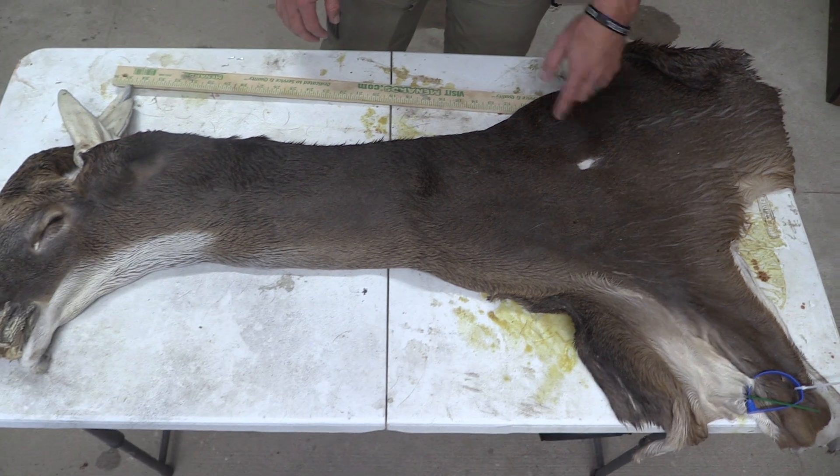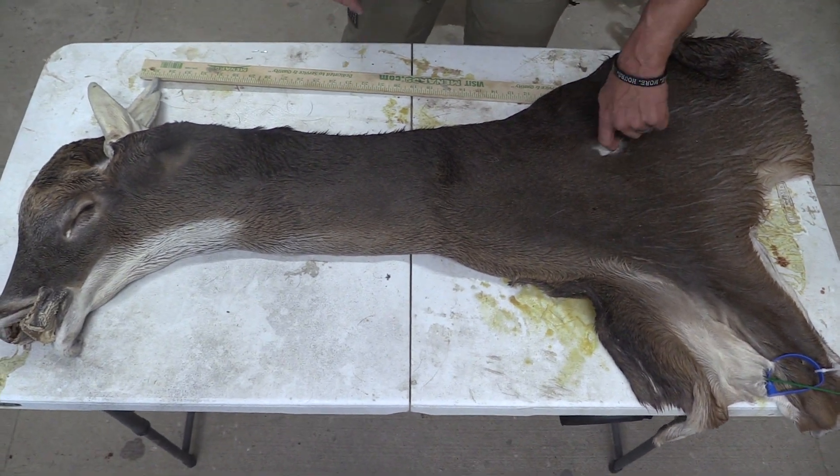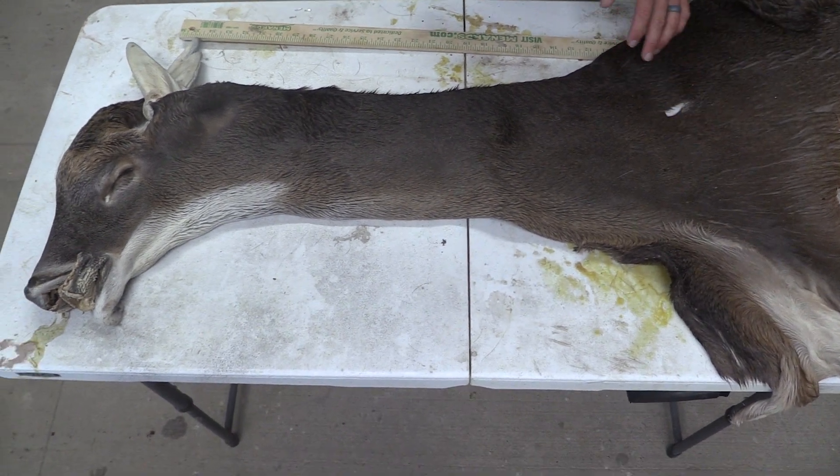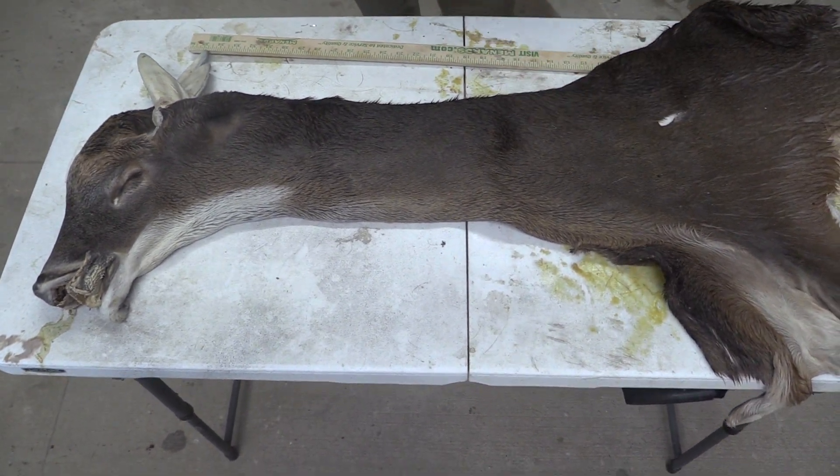We do have a broadhead hole here on the left shoulder, but it did not pass through. Keep that in mind on your mount — if you're going to repair this, or on a pedestal if it's turned, it might not get seen at all. But this is still a commercial plus piece.